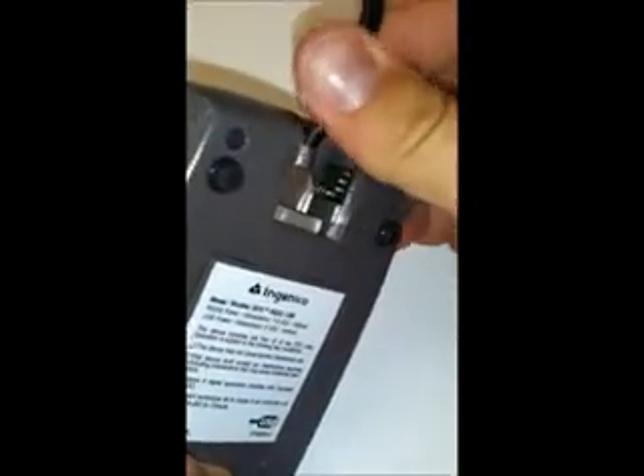What we're going to do is reset the pin pad — just unplug it, plug it back in, and it's going to start starting up. What we're looking for is it's going to say a bunch of stuff on the top of the screen, and we're just going to wait for it to go blank. That's going to be our cue, and then we're going to push the blue alpha key as soon as we see 'initializing' on the screen.